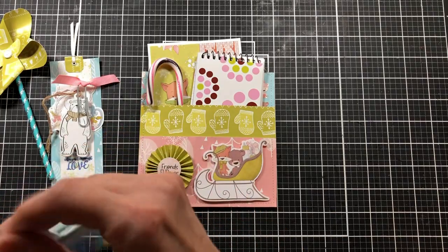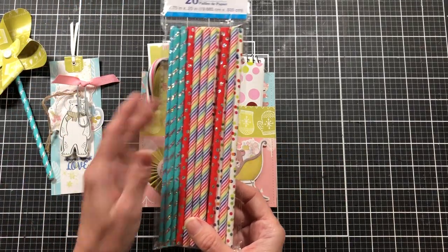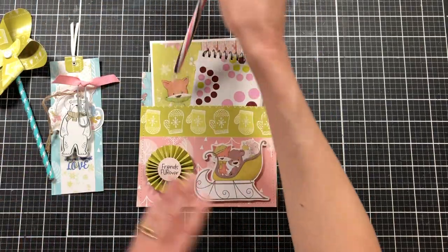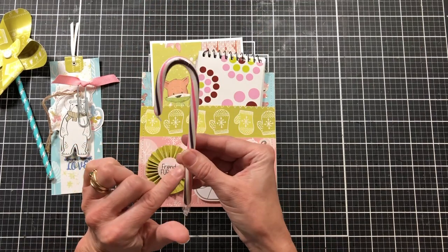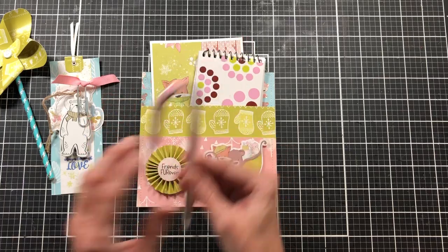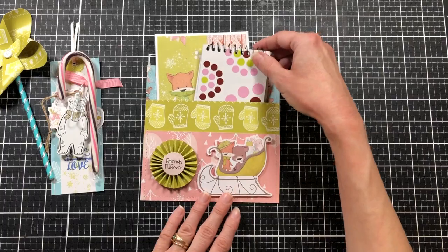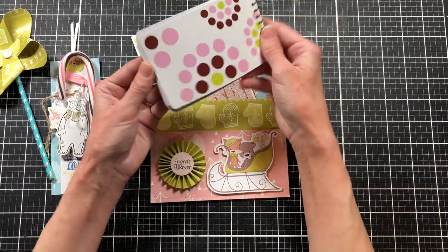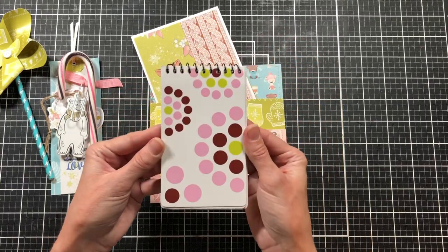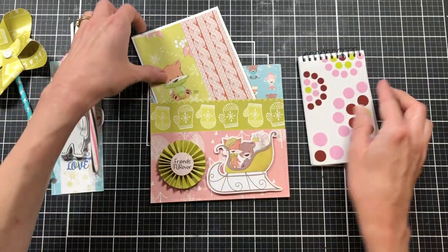These are the paper straws they had at my Dollar Tree — I'm sure there are different ones at different stores. I thought the turquoise was the best to go with this paper pack. I've also added in a candy cane. I'm thinking about what else I could add — a lot of my friends have food allergies, so I have to be careful. I also have a little notepad, which you can get in a whole pack at Walmart or Dollar Tree.